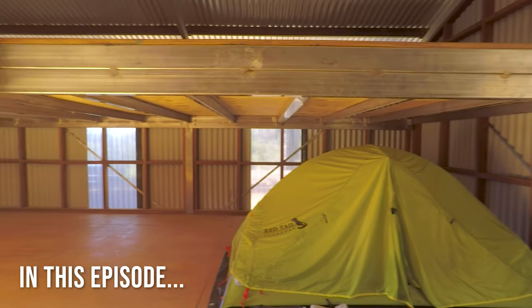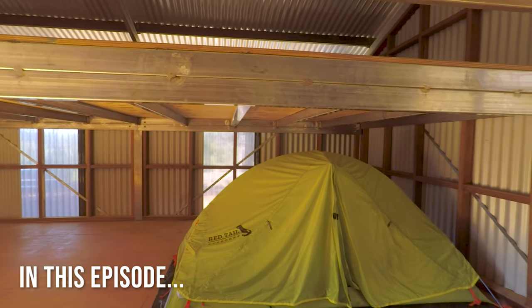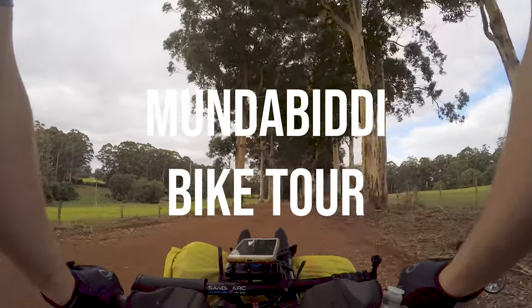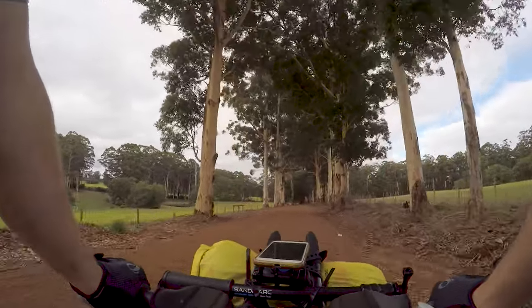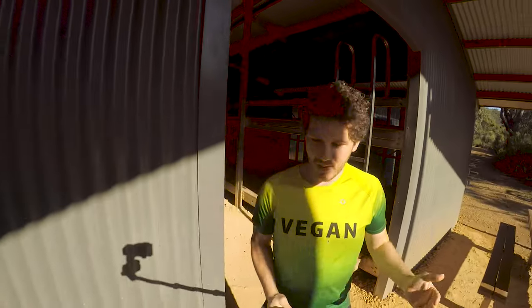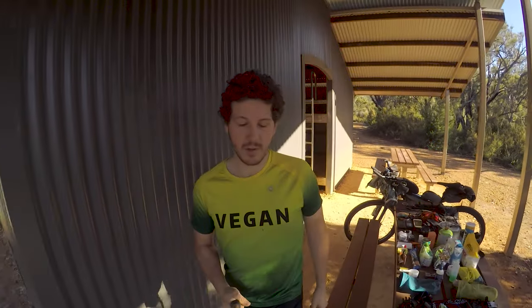Like why has this idiot got his tent set up in a hut with the fly on? Hey, what's up guys, welcome to the video. So we're at Boona Mundak hut.